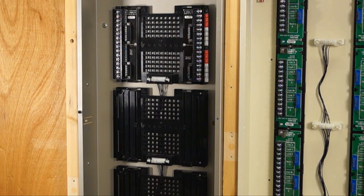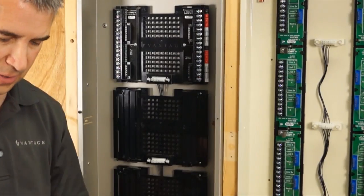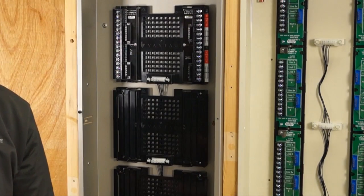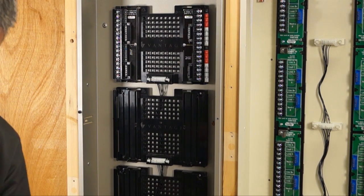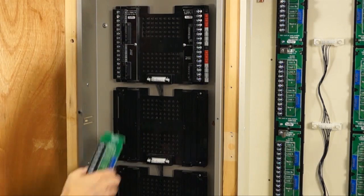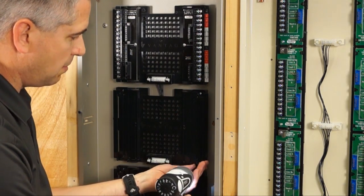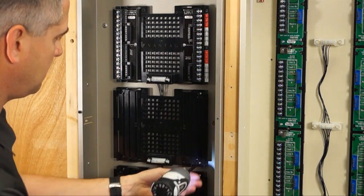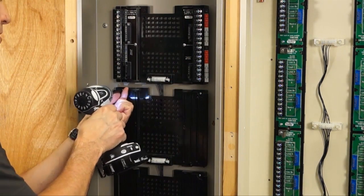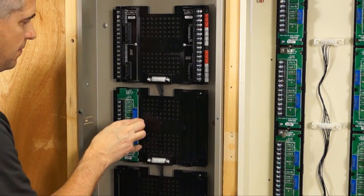If you have a legacy module, like an old relay module, you can still install those in the new enclosures. You would use a TLM kit. The TLM kit has all the same parts, but with legacy terminal boards — green terminal boards. Remove the existing screws, and the legacy boards just slide in the same way the new boards do.